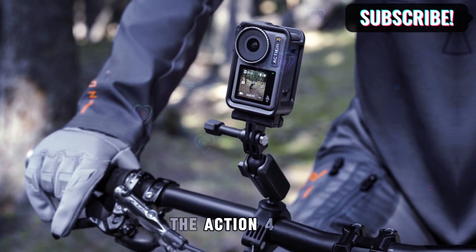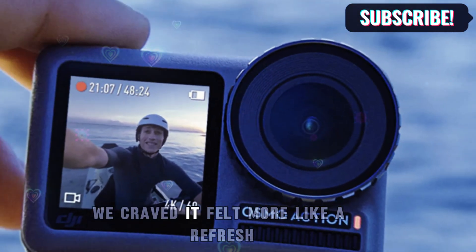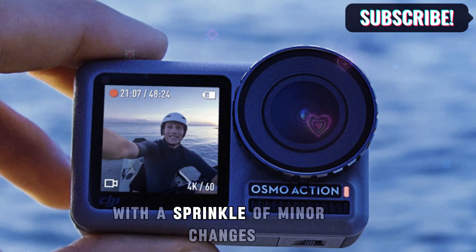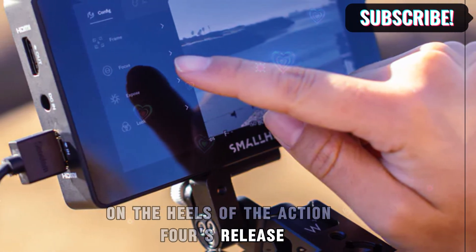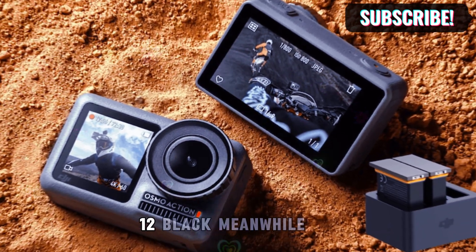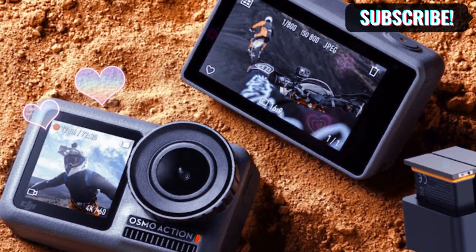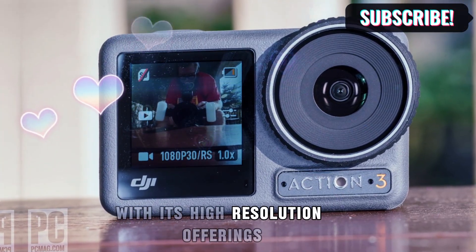Let's face it — the Action 4 didn't quite deliver the groundbreaking upgrades we craved. It felt more like a refresh with a sprinkle of minor changes. On the heels of the Action 4's release, GoPro swooped in and stole the show with their Hero 12 Black. Meanwhile, Insta360 has been flexing its muscle with its high-resolution offerings.